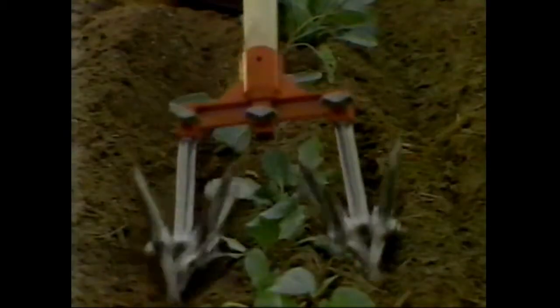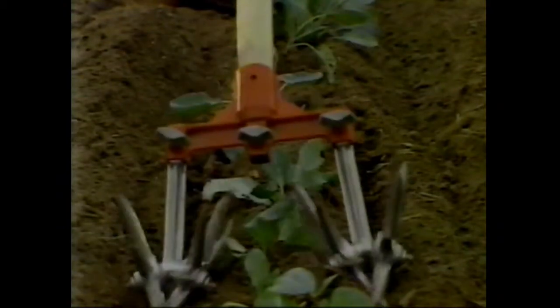Remove the center blade for cultivating around seedling rows and young bedding plants and vegetables. Use one blade for those hard-to-reach areas. Insert the short handle, and the weasel is perfect for plant boxes and greenhouses.